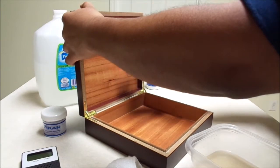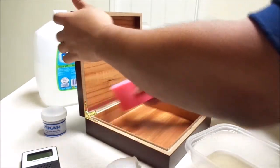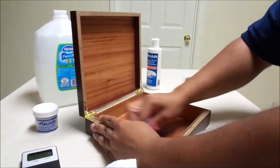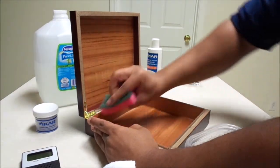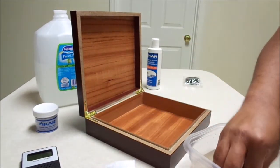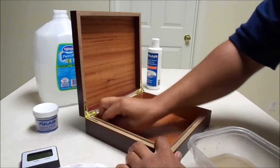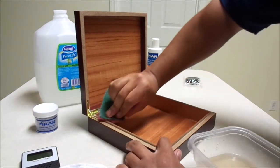You can see it changes colors quite nicely — all that wood is nice and wet. This is a smaller humidor, only a 20 count, but I already know what cigars I'm going to put in here — these are going to be my special occasion cigars. Give it one more rundown. Sometimes the corners are a little tough to get, but you can do anything you put your mind to.